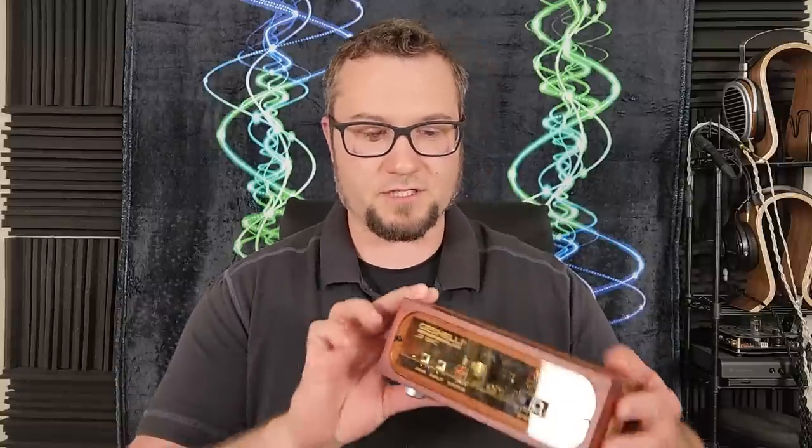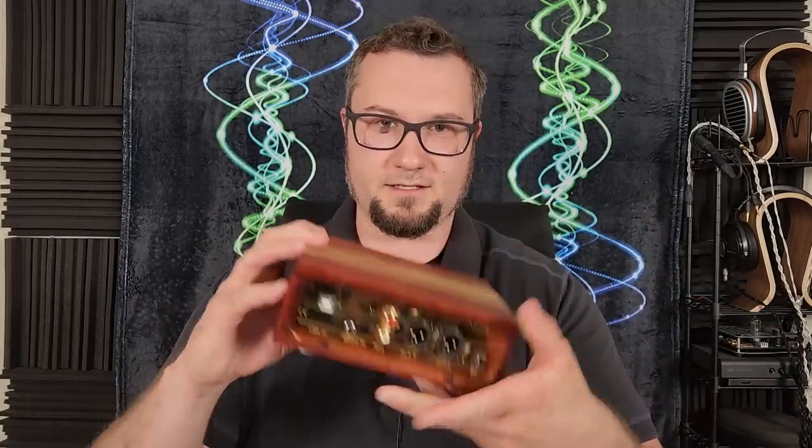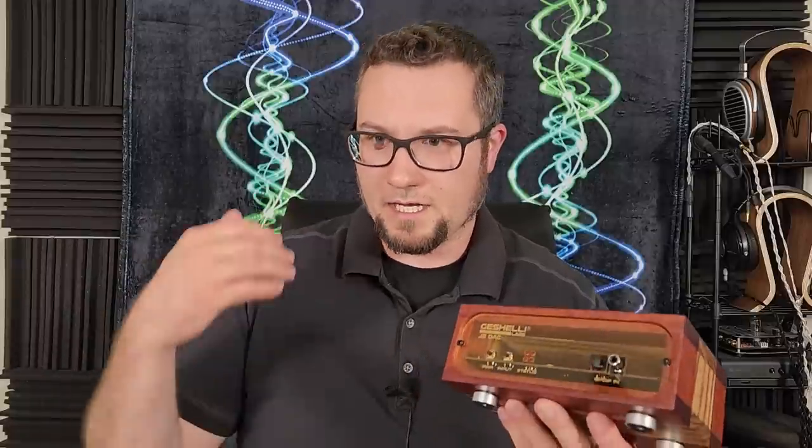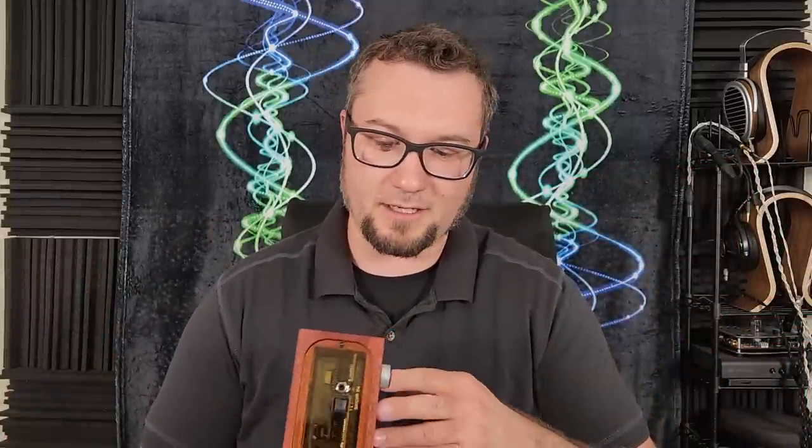Back in April of 2023 — and it is early August 2023 when I finally get around to filming the full review — I did a first impressions of the J2S, and the Gishellis were very kind and gave me the opportunity to reveal their new wooden case design. I'll put a link to that first impressions video in the description. I should also mention that since talking with the Gishellis, they told me they have an affiliate link program, so if you're interested in buying the J2S, please consider using that affiliate link in the description.